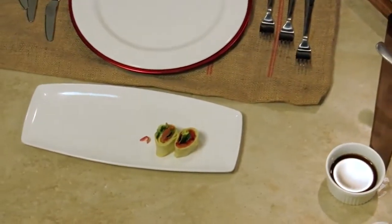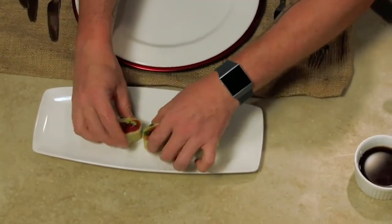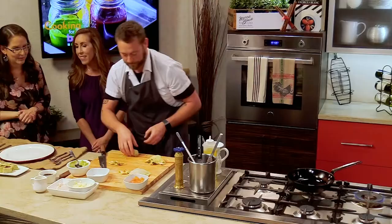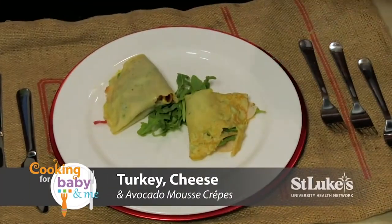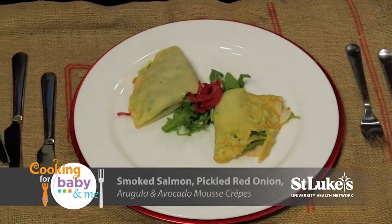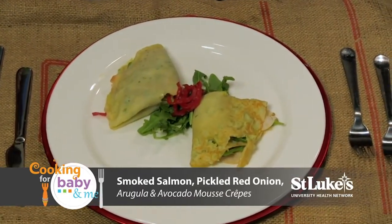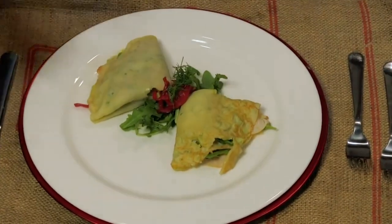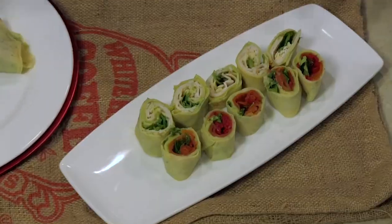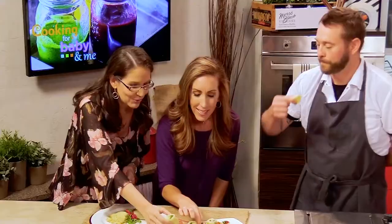Kids like things that are in that finger food category — things they can just easily pick up. And that took no time at all. Then for these guys, a little arugula, and we'll garnish with a little bit of pickled onions and a touch more fresh dill. I can't believe how easy and simple this was. I can't wait to try them — so let's start off with the turkey crepe.